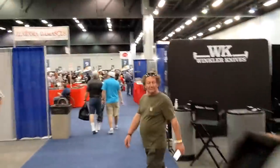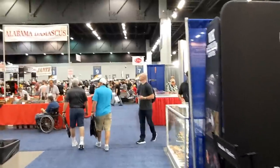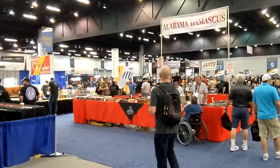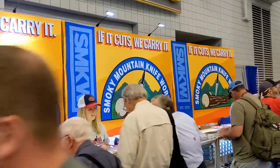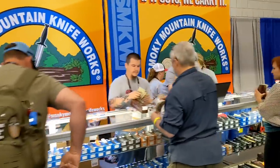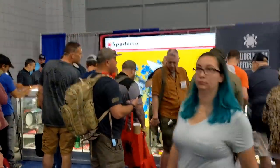I'm now in the main hall and as you can see there are a lot of booths in here. I cannot wait to show you more. It's kind of shaky but that's all cool. This is going to be an awesome day. There's our friends at Smoky Mountain Knife Works, and of course the Spyderco booth is packed.